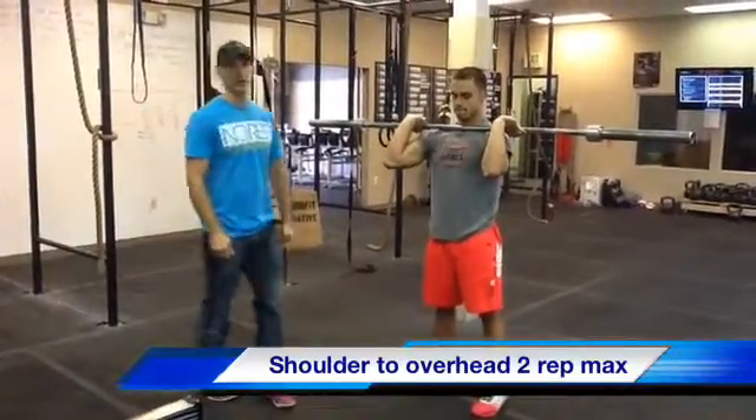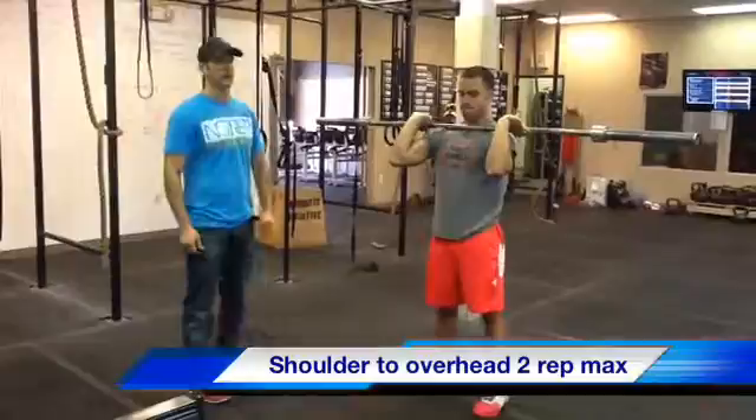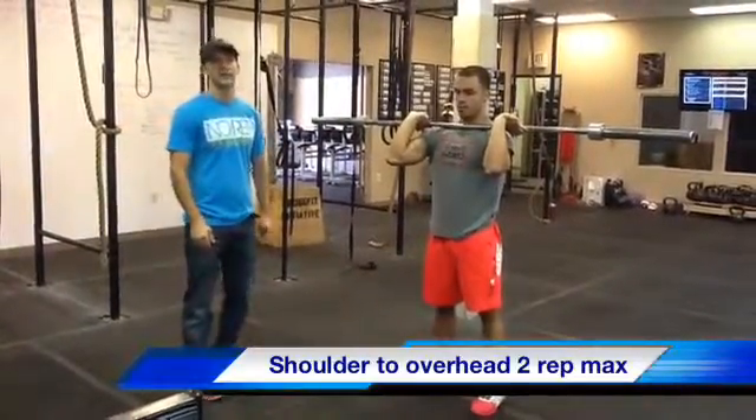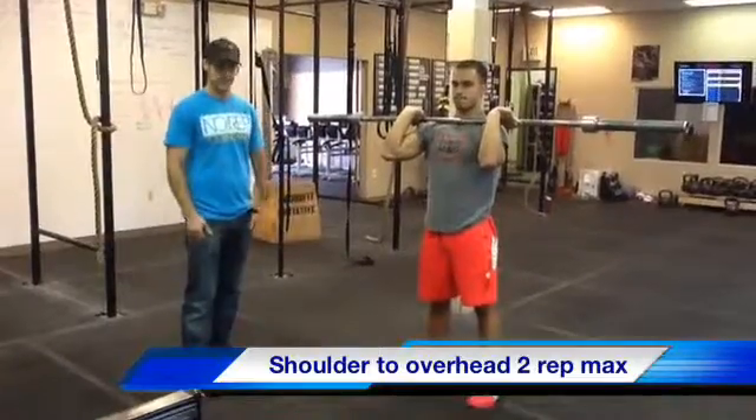We will have bumper weights. So if you find yourself in a position where you don't think you can safely stand that weight up, get up underneath it and throw it down. The weights are meant to be dropped.